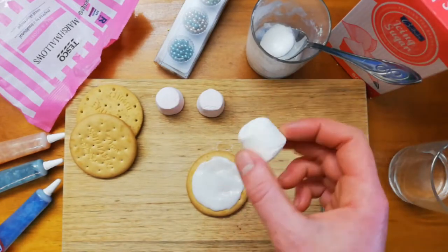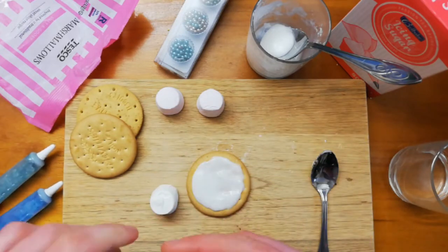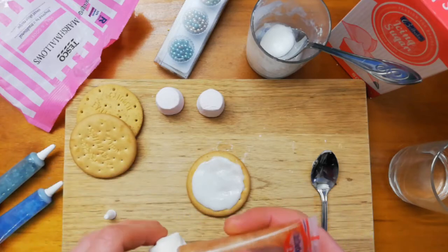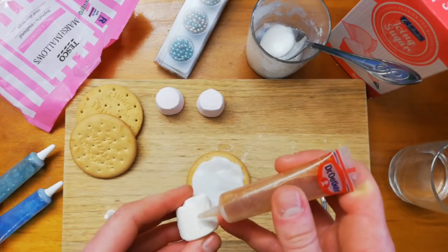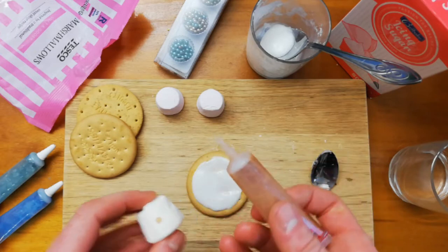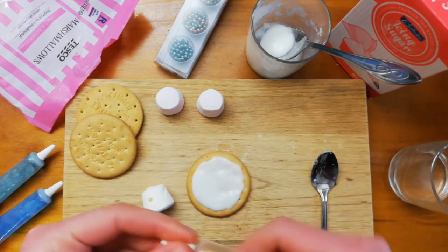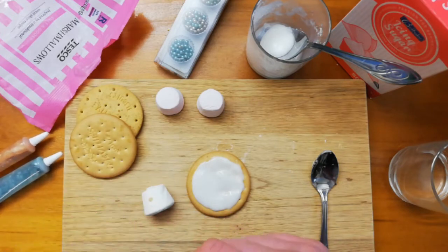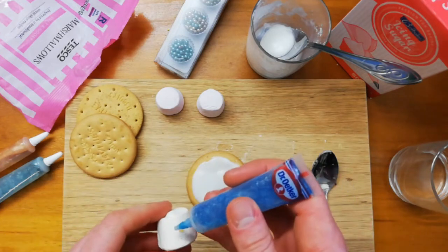This is going to be my snowman's head, so I'm going to put a face on before I stick it down as it's a bit easier. I'm going to use the orange icing to do a little nose — just needs a tiny bit of icing. Then I'm going to use the blue one — again, you can use whatever colors you want or happen to have — to do his eyes and mouth.